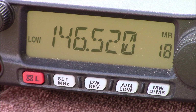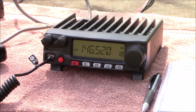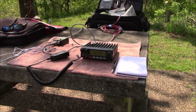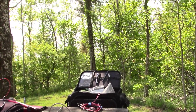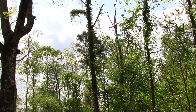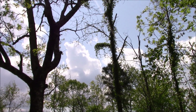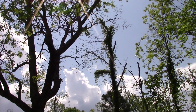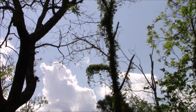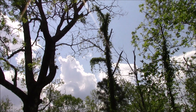Here's our setup on the picnic table — found a good spot here on 146.520 simplex frequency. We've got the antenna up in this tree — follow the coax up there — the J-pole hanging from the limb. All right, let's get on the air.